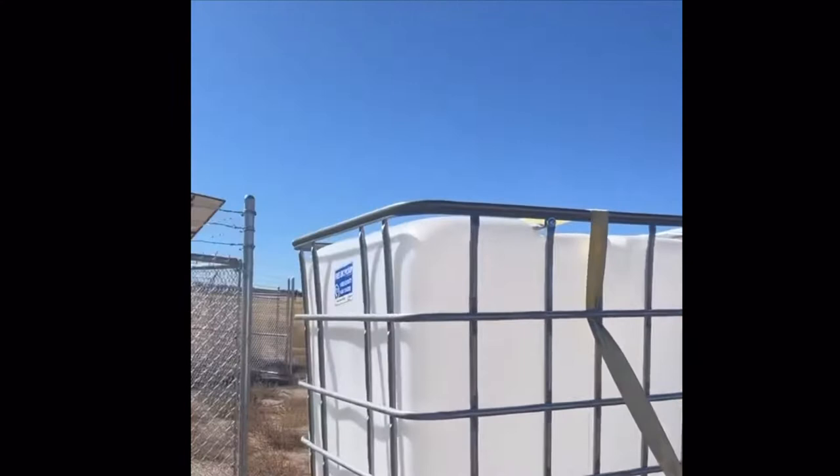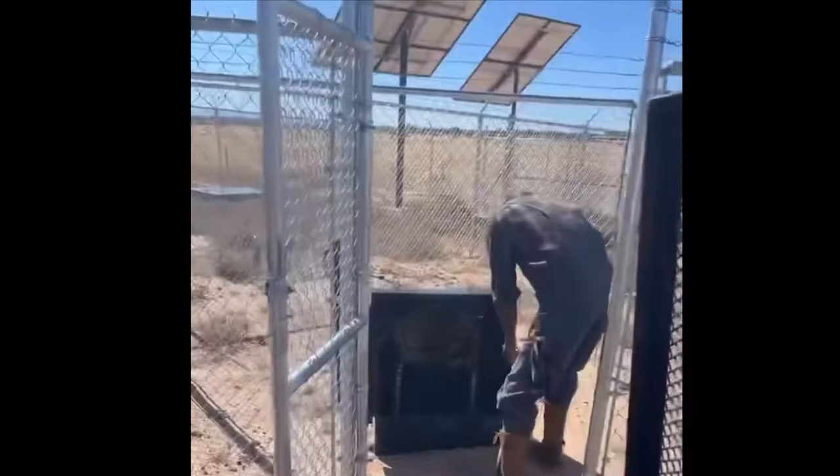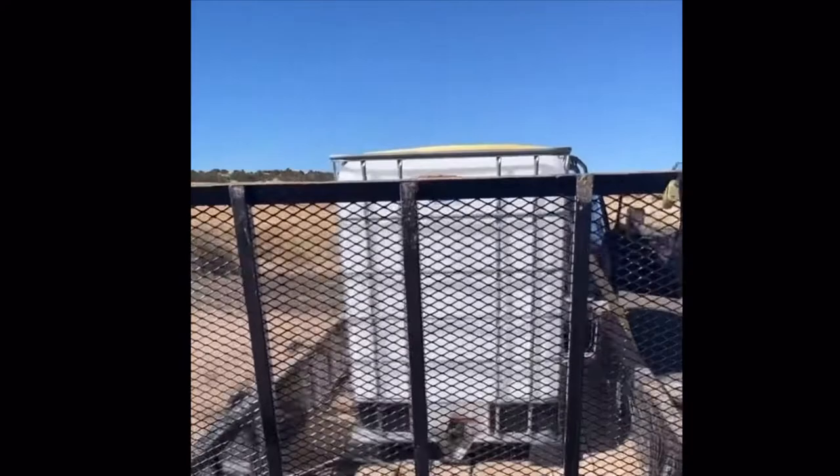This is how you get water off grid. We have our 330-gallon water tank here, and this is the well. We're going to pull the well water into our tank and haul it back to the homestead.